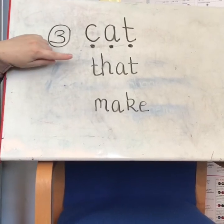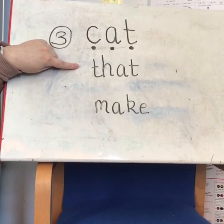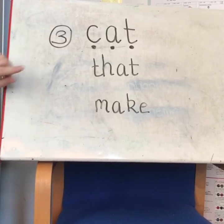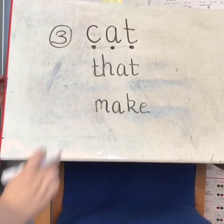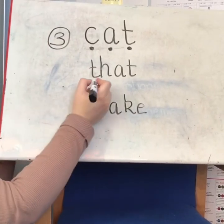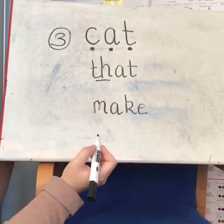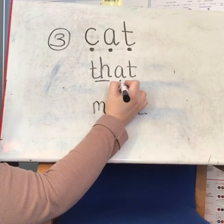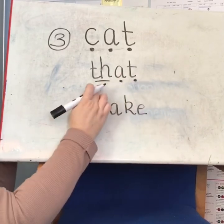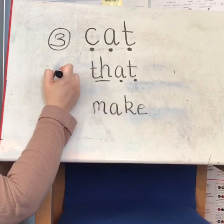Our next word is 'that.' When you slow it down and say it stretched out, you can hear 'th,' 'a,' 't.' The 't' and 'h' you don't hear individually — you hear them as a joined sound, as 'th,' so you mark that with a line. You hear 'a' and 't.' There are three sounds in 'that.'